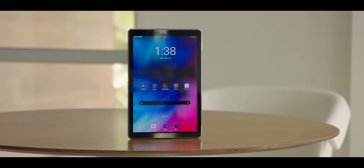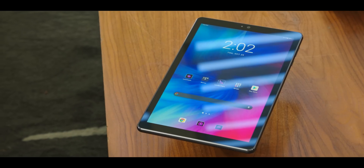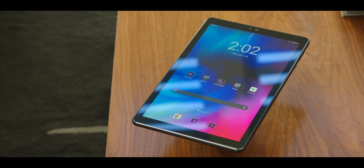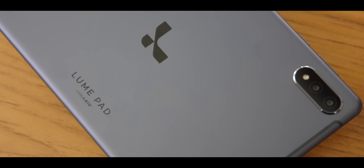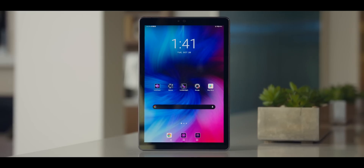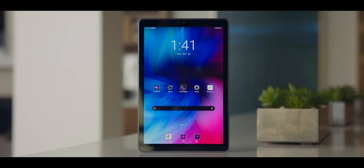This is the Lume Pad from Leia Inc. Leia might not be a name you're familiar with, but you've probably seen their technology before. On the surface, it looks like an Android tablet — it's got a USB-C port and a really nice high-resolution display. Nothing about the hardware itself looks that exciting until you turn it on. The big story with the Lume Pad is a technology called Lightfield, used in the display.